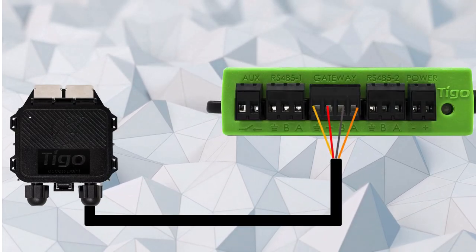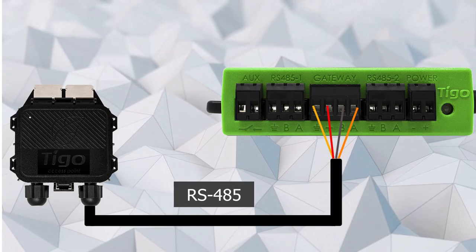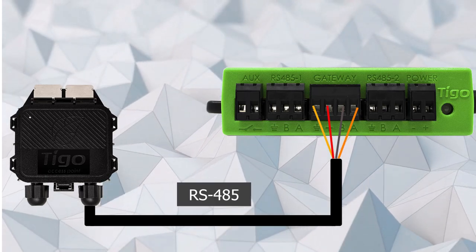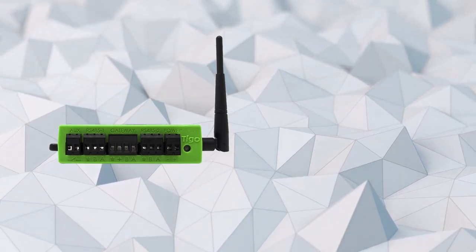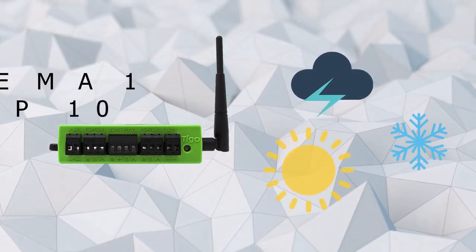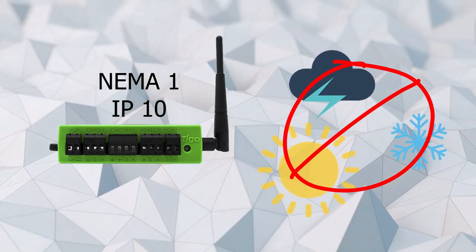First, run a 4-wire RS-485 cable from the TAP to the CCA. The CCA is typically installed in a protective enclosure at ground level, since it cannot be exposed to the weather or areas with heavy dirt or dust in the air.